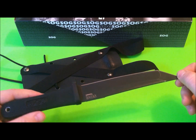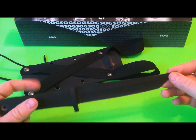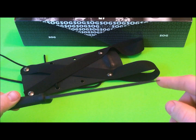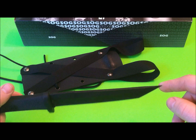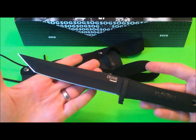Straight edge obviously. Comes originally with a nylon sheath — I actually got rid of that and made a custom sheath, we'll talk about that in a minute. Blade thickness is about an eighth of an inch — it's 0.15 inches, so right around an eighth of an inch. Kraton handle. Those are the basic specs.